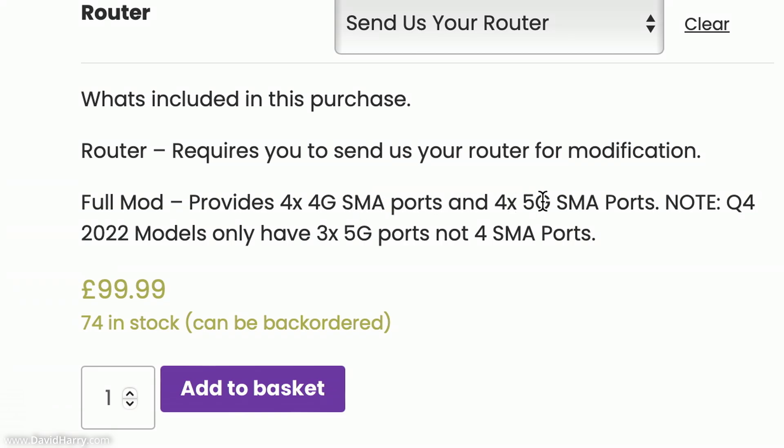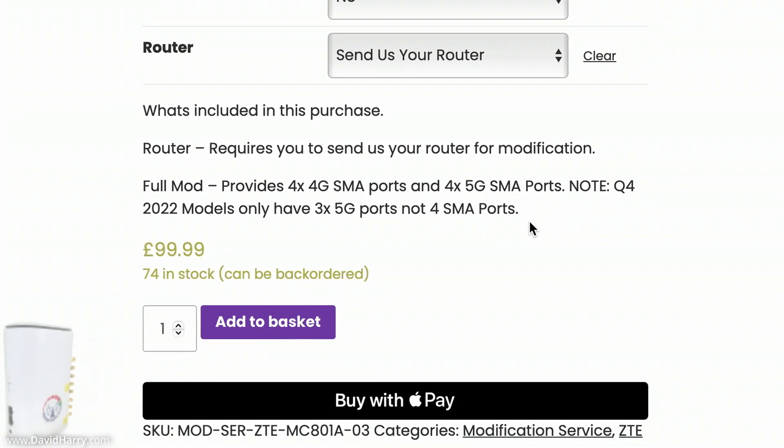Just before going further, it's worth noting: Q4 2022 models only have three 5G ports, not four SMA ports. This is because this particular ZTE router had a motherboard change in Q4 2022 which removed one of the 5G ports. So Router Mods can only add three 5G ports externally for those models. These changes are clearly laid out on the Router Mods website as and when they occur.